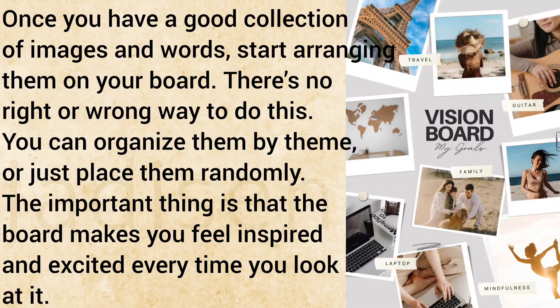Once you have a good collection of images and words, start arranging them on your board. There's no right or wrong way to do this. You can organize them by theme or just place them randomly.